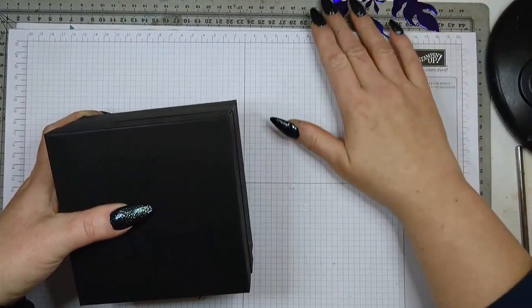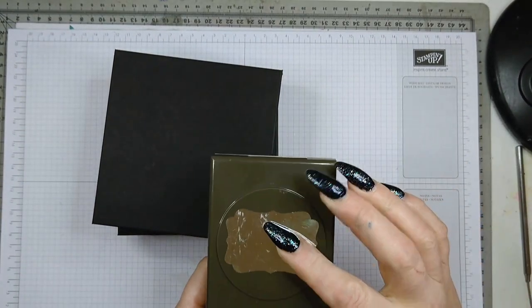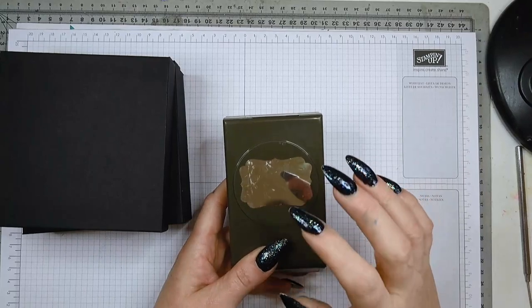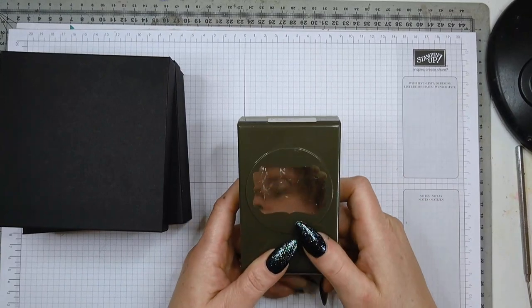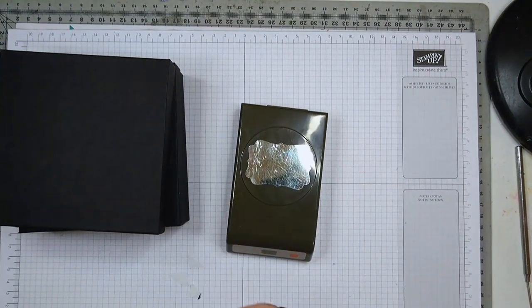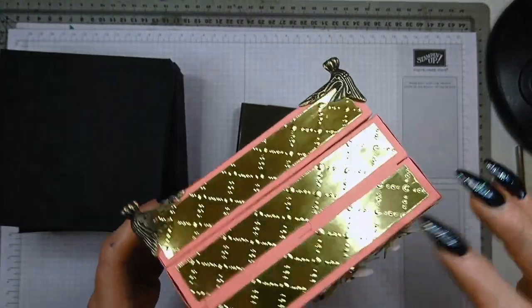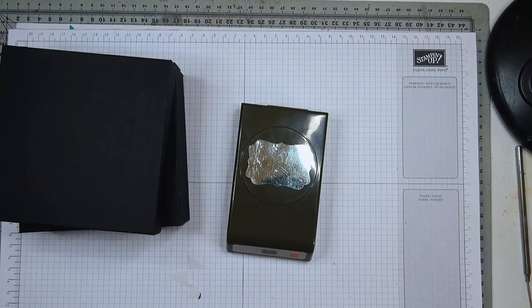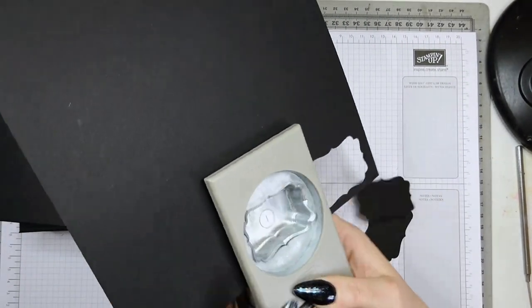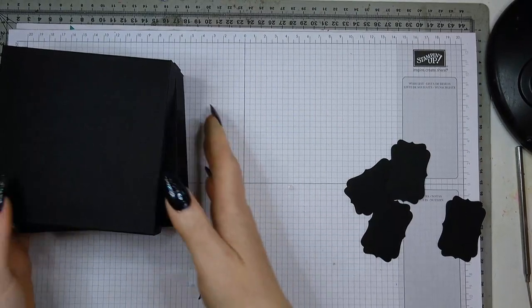Next, take a piece of black cardstock and use the decorative label punch. If you haven't got this punch you can also just cut the cardstock roughly to size, because I'm going to use this to make the hinges. There's no problem if you haven't got this exact punch — similar punches work fine, or in the worst case just cut a square piece of cardstock. It's going to be covered by the gold and blue strips anyway. I punch out four pieces because I need two for both hinges.